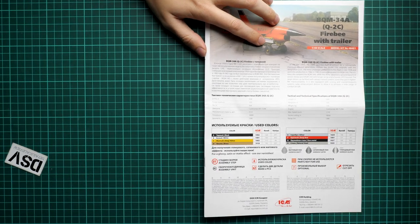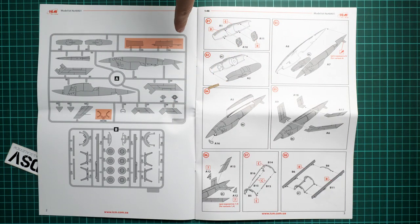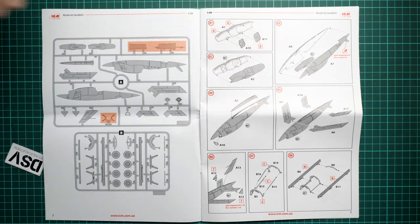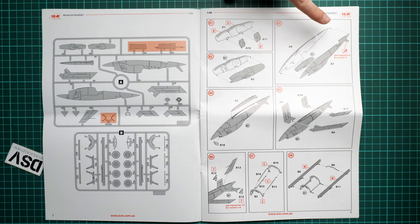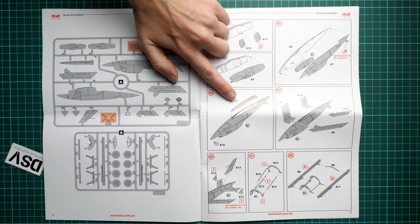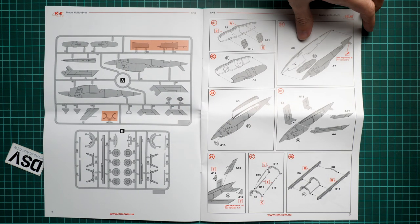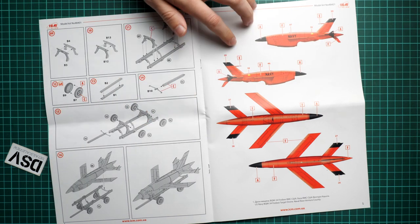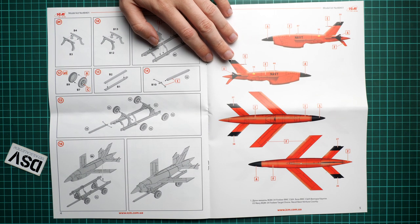Next we continue with the assembly manual — here we have a classic color-printed brochure with a short history note on the cover. Next we have a parts map, and note that some parts won't be used. Assembly process starts with the engine, which you assemble out of two halves and then insert between the fuselage halves. Note that you have to cut the tail fin for marking option number four. The top section of the fuselage is molded separately, which is handy — you won't have any gaps in that area. Next comes wing installation, tail surfaces, and then the special trailer, which is assembled out of several parts but is quite an easy process.